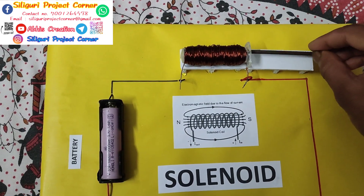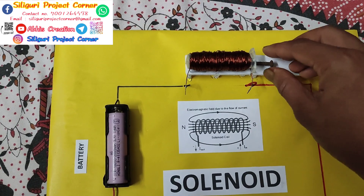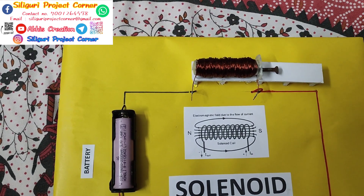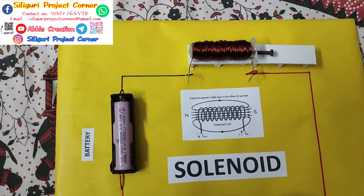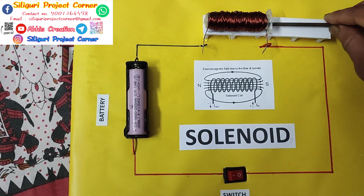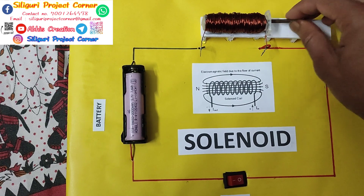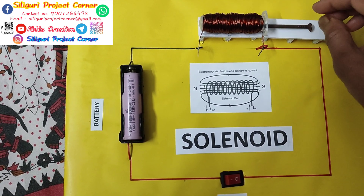Due to the magnetic field, that iron nail goes inside. But if we switch off the current, due to the lack of electricity, this temporary electromagnet converts back to a normal coil. With no electricity, there is no attraction of the iron nail.